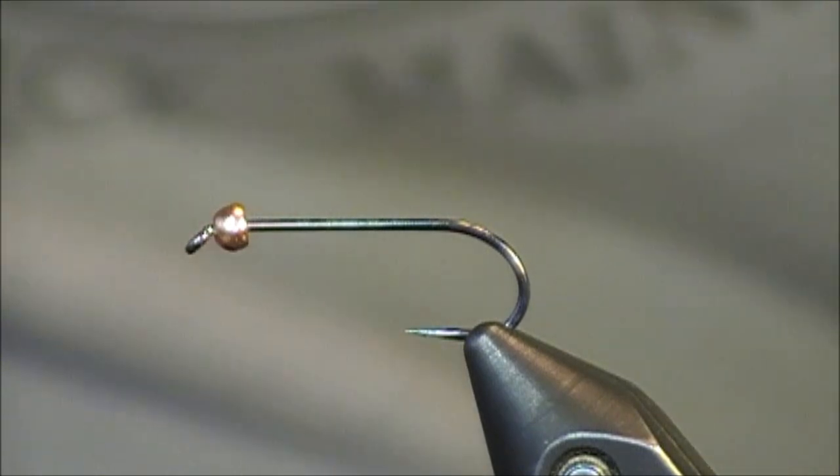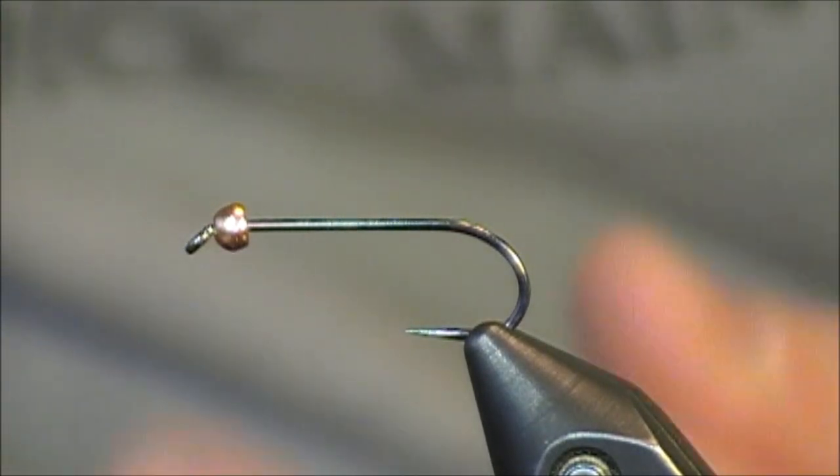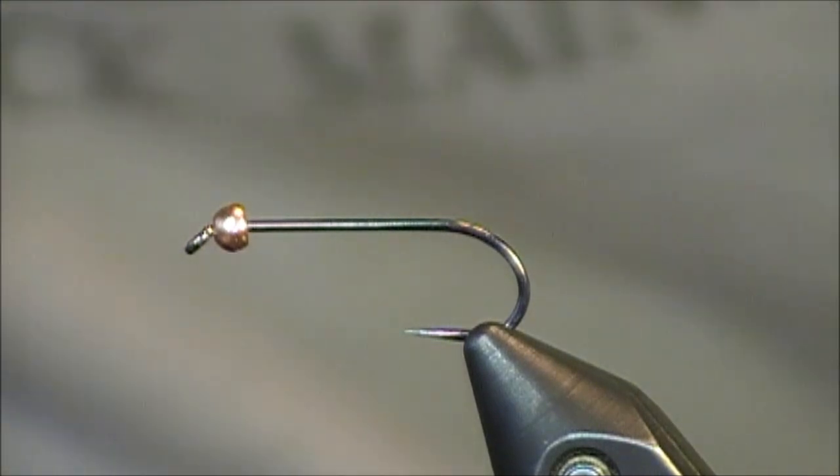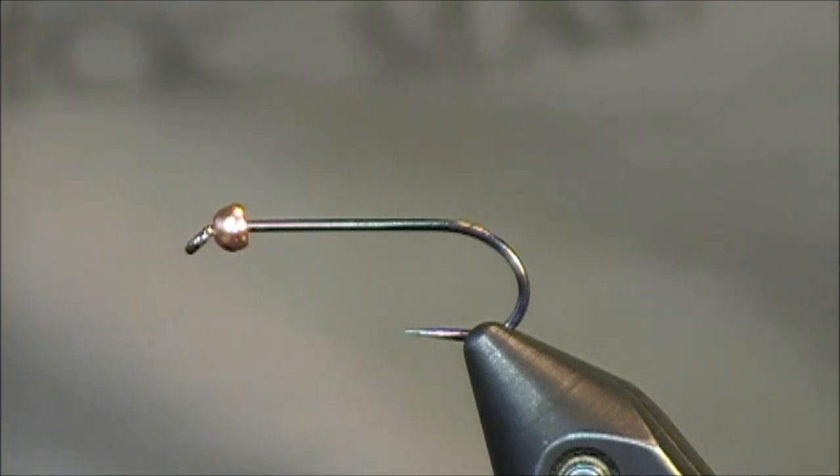Hi everybody and welcome to this fly tying tutorial. The fly I'll be tying today is called a semi-seal leech pattern. It was created by John Romer. This is a really great pattern, especially for those people that enjoy still water fishing, as it represents leeches in the water.